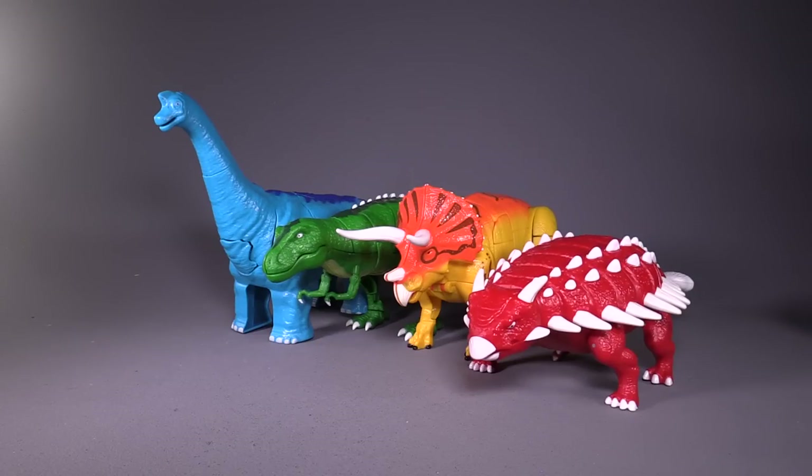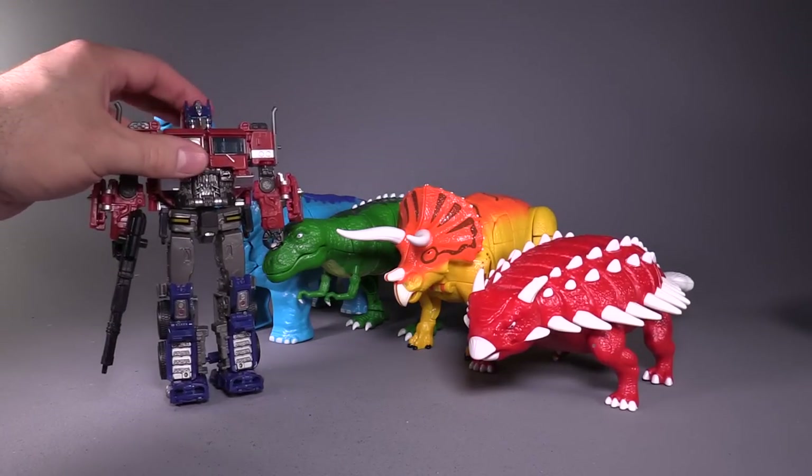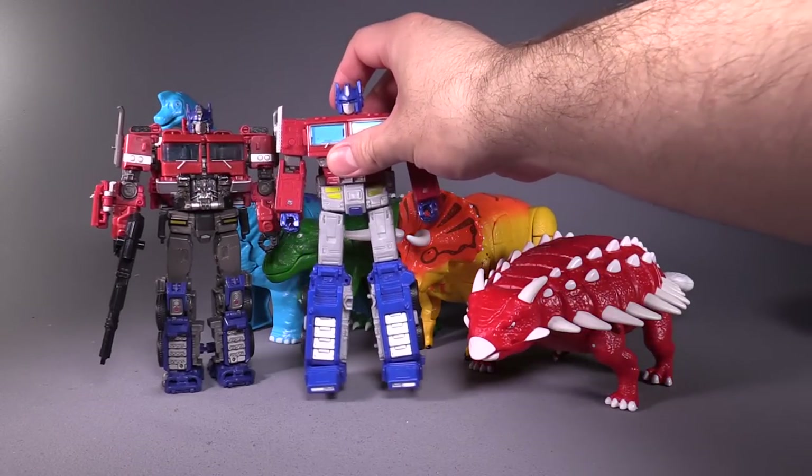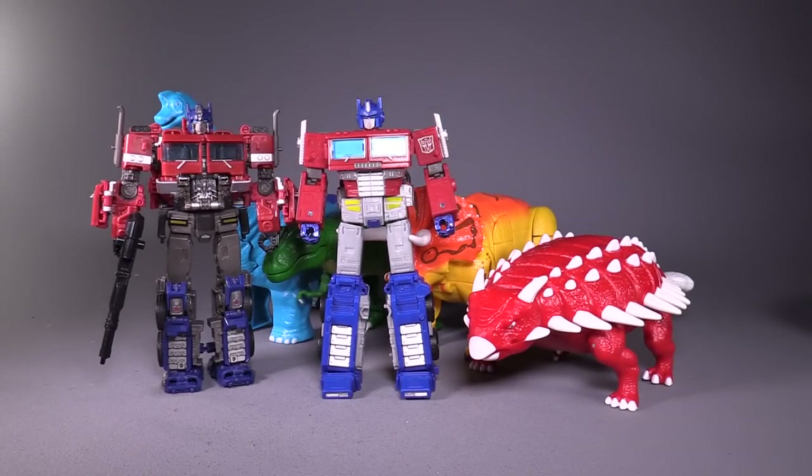Now these figures are quite large. To give you an idea, here are two Primes — Studio Series Bumblebee Prime and Earthrise Prime. As you can see, the Dinos are pretty much in scale with current Leader and Voyager class Transformers.